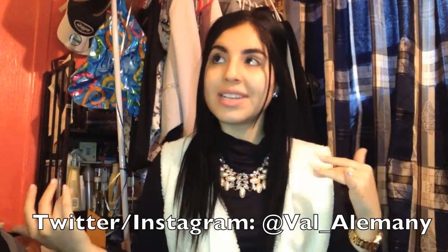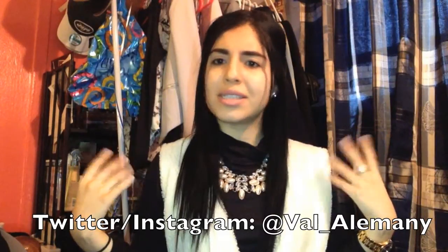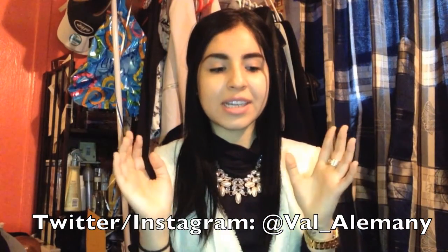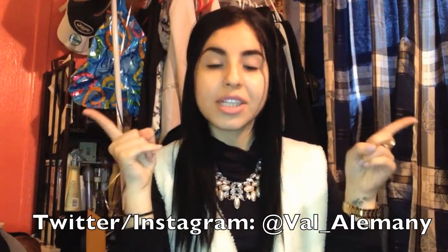I don't own any designer handbags as you guys know. I am a handbag freak but I don't have it like that to afford expensive bags. But this one is pre-loved and I'll explain when I unbox it. So let's just get on to the sneaker box.